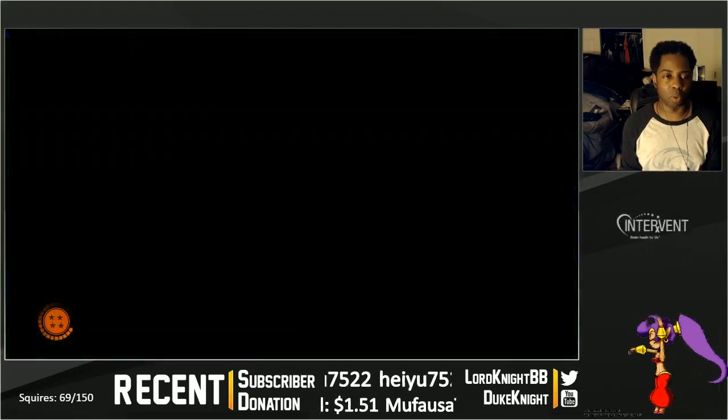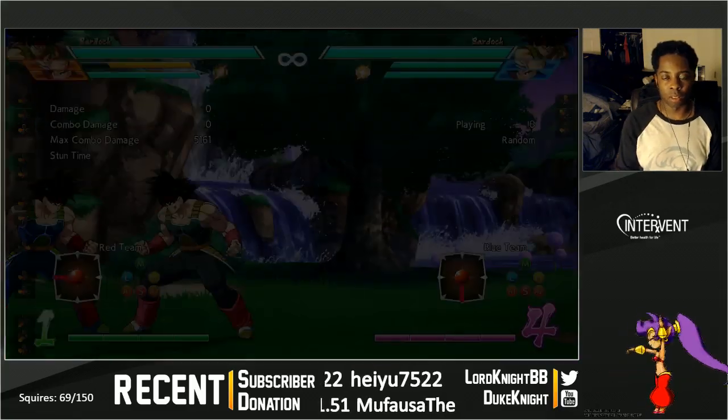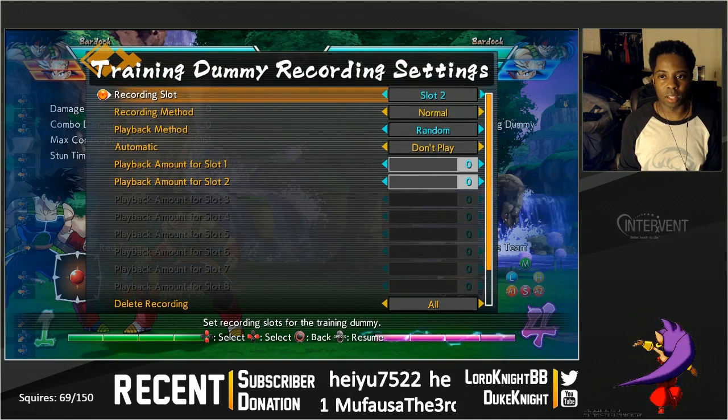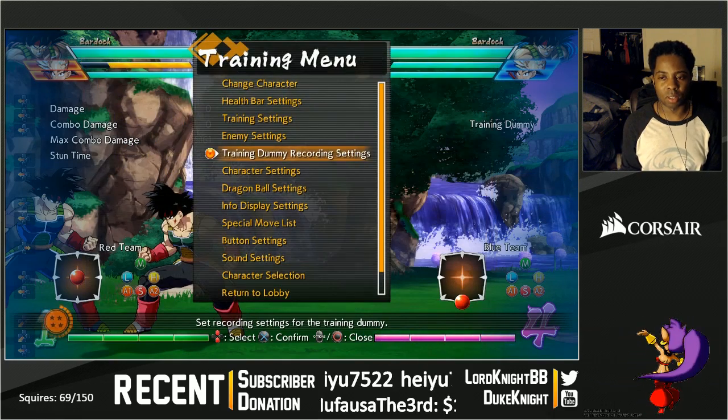The other thing you can do is put some option in there that aims to hit their OS guard timing. For example, something like this.